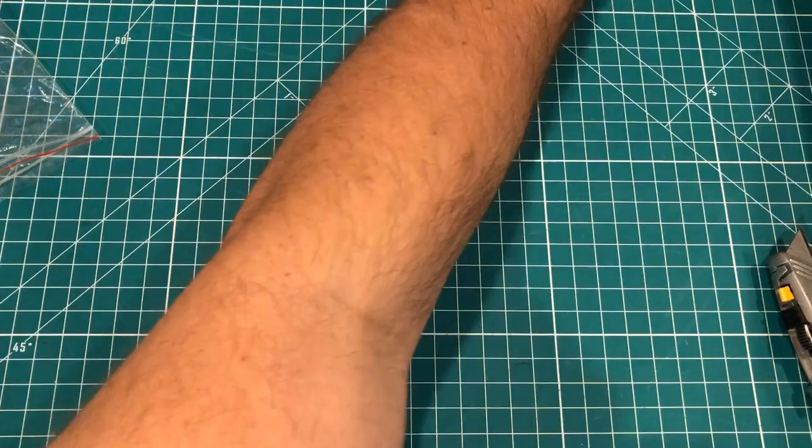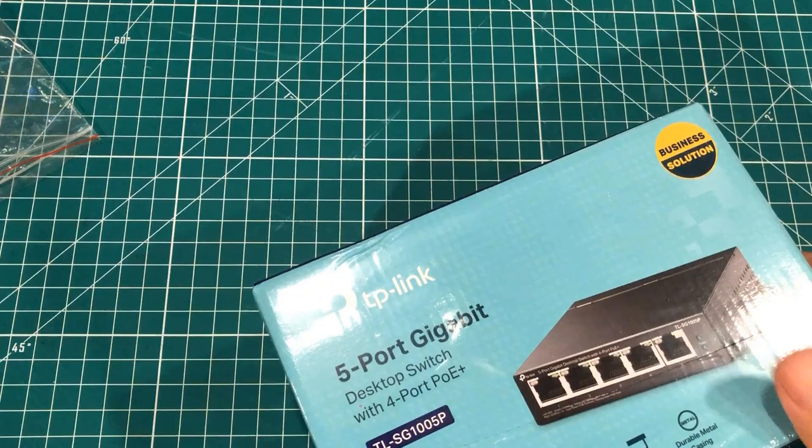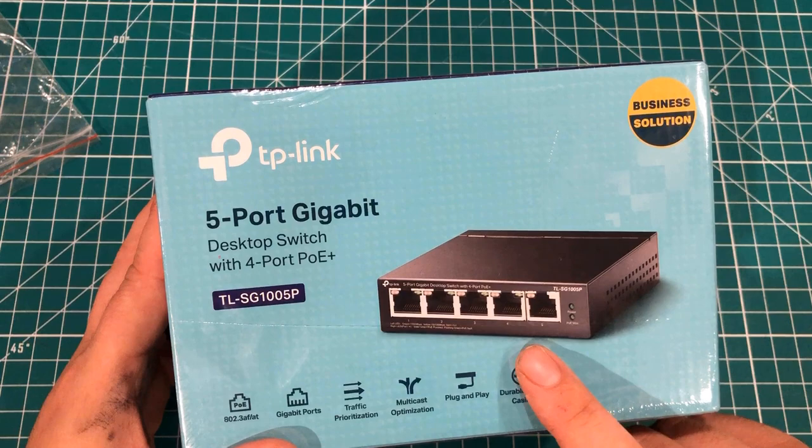Next up, we've got another Amazon package. This is a POE — you may have heard me talk about POE recently — this is a five-port gigabit POE switch. Four of the ports are POE; the other port is just basically an uplink port.